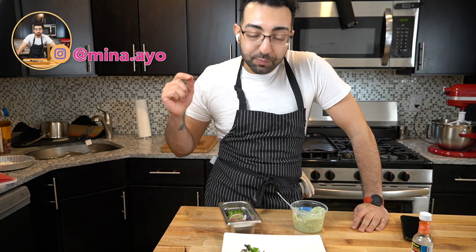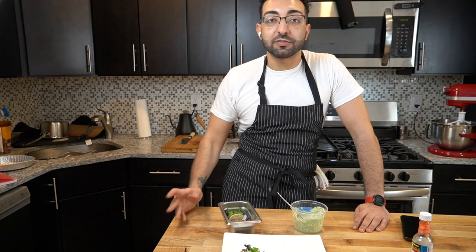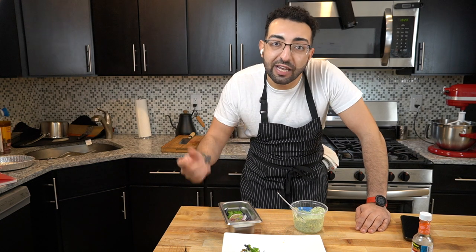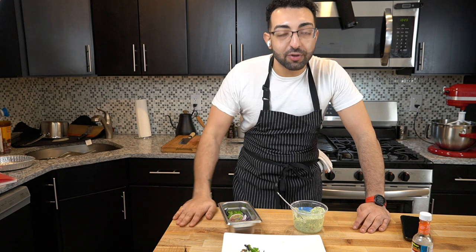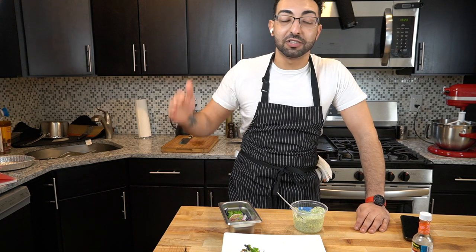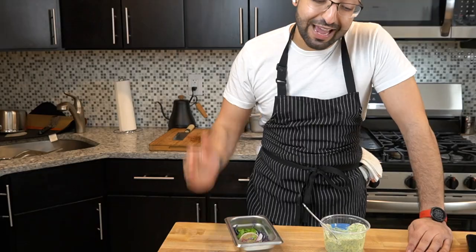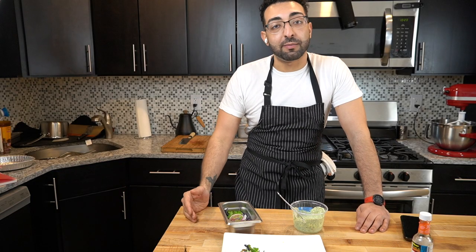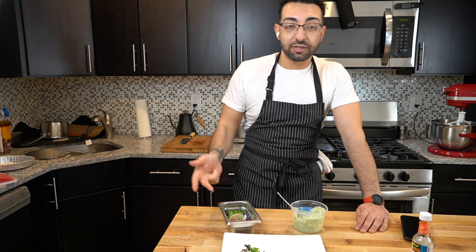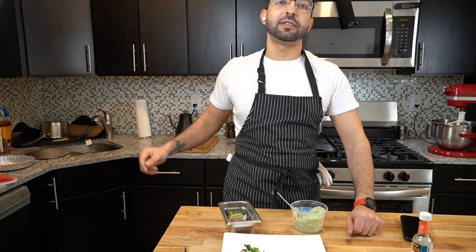Don't forget to tag me on Instagram if you make any of my recipes — I'll be sure to repost everybody who tags me. I love seeing what you guys make, and even if you change the recipe around I love seeing that — that's what cooking is all about. Go out there, make this recipe, change it around a little bit, tweak it to your liking, and let me know what you came up with. Leave a comment, I read your comments, and let me know what you want to see. I do have a lot of videos planned and I'm working every single day — either on a recipe, shooting a video, or editing. Thanks for watching and I'll see you in the next video.